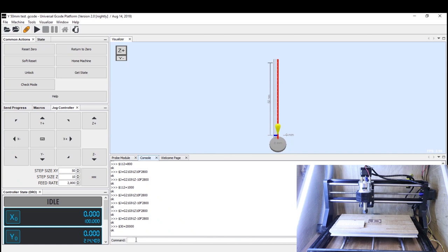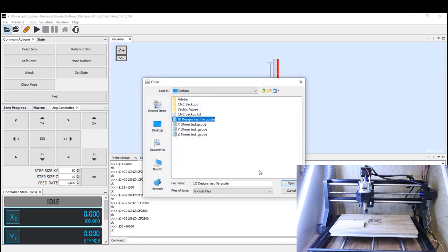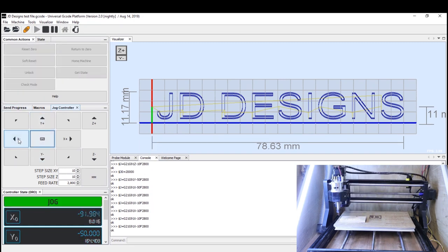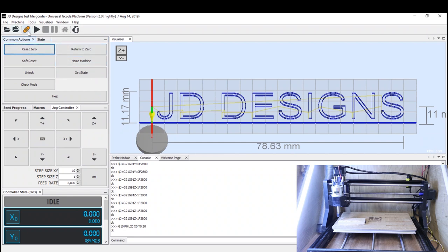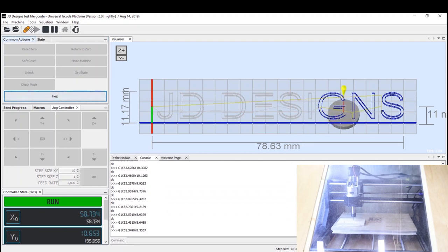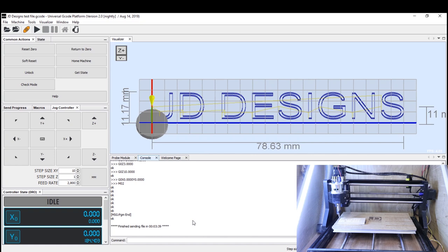Now we've calibrated most of our settings. I'm going to run the same JD Designs G-code from the start to see the time difference. Loading the same file, jogging the head roughly back to the start position, resetting zero, and running the program. The job's complete with a time of three minutes and 39 seconds. The original was five minutes and 41 seconds — rough math gives about a 40% saving on time. I'm pretty impressed with that. It may not be that amount on every job, but it shows the changed settings have really made a difference.